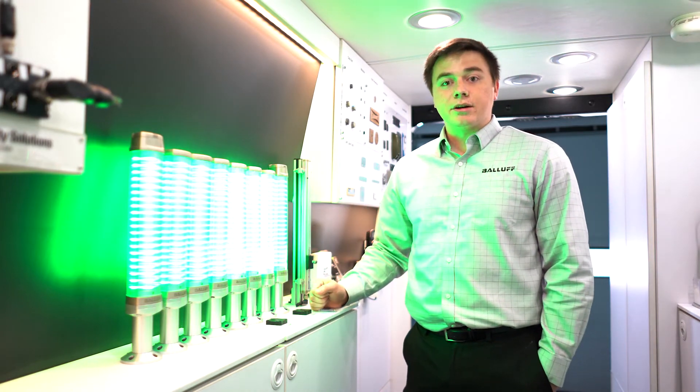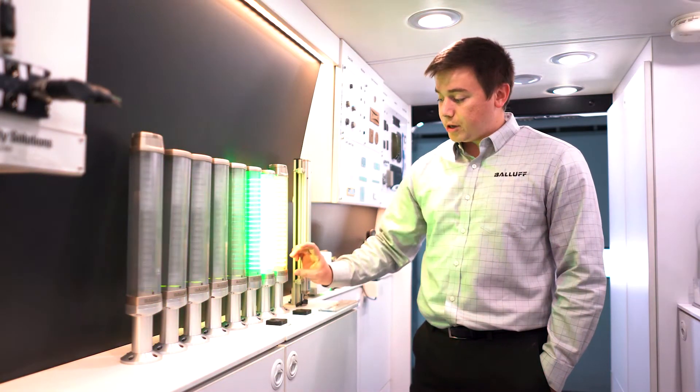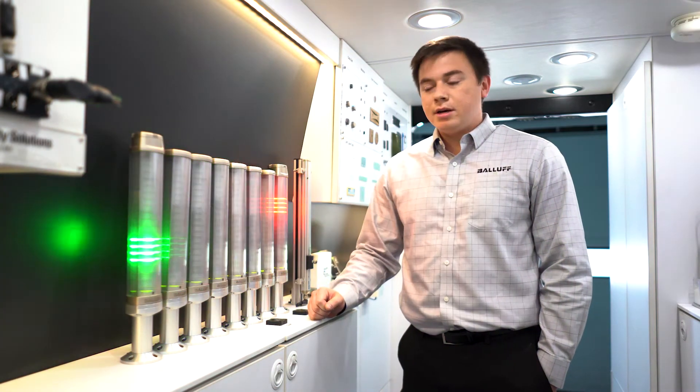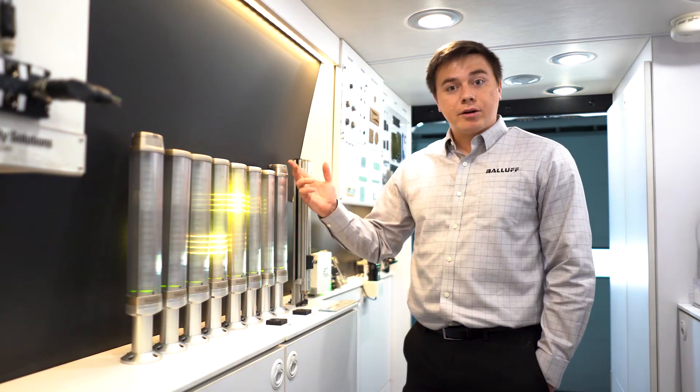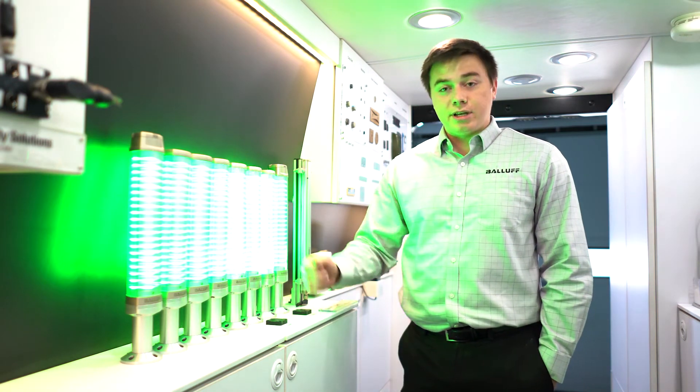The beauty of these smart lights is they have different modes you can run them in. They have a run light mode where there's a background color and then another color running through it to show the status of the machine. They can also be used like a regular status light, or they can be in flexible mode, which these are today.